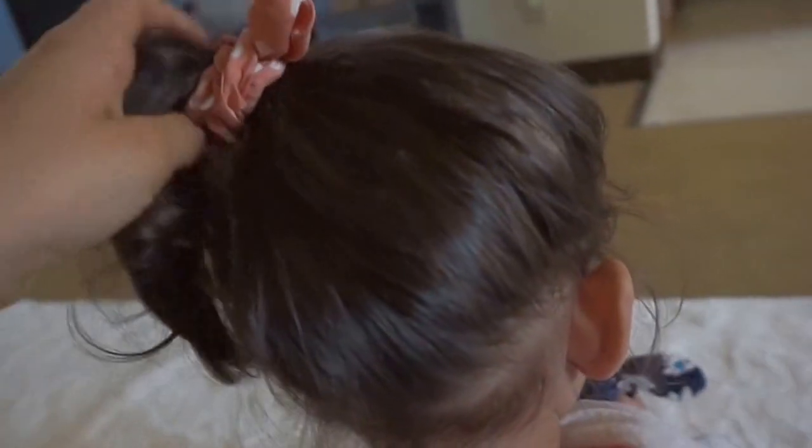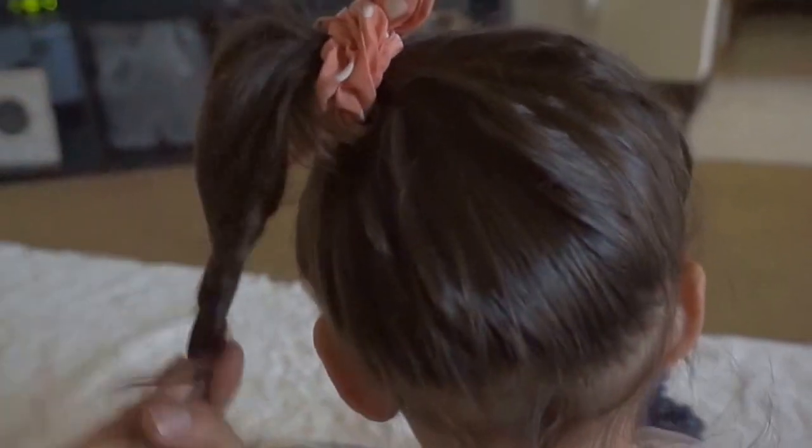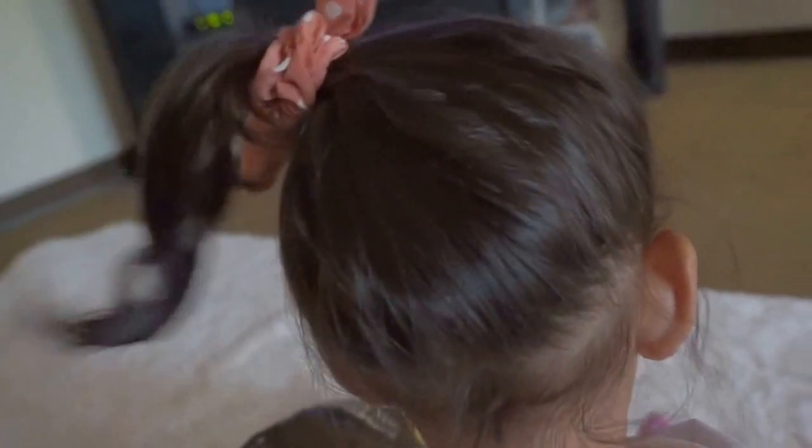Totally like a seventies vibe — just have that side pony. I think this looks best on little girls. I don't think I could pull this off.